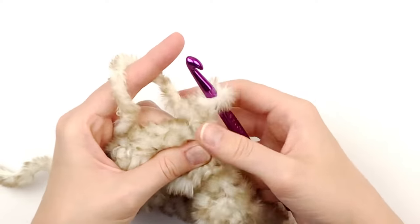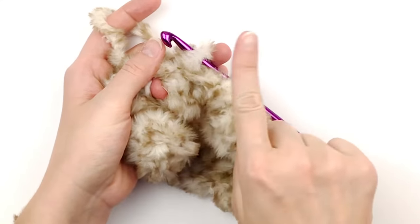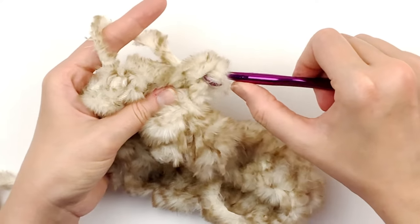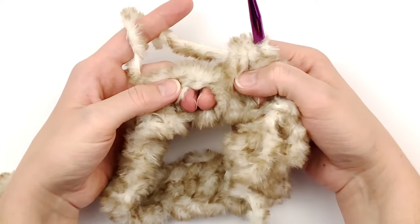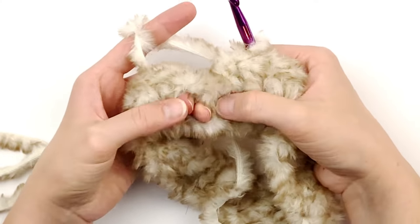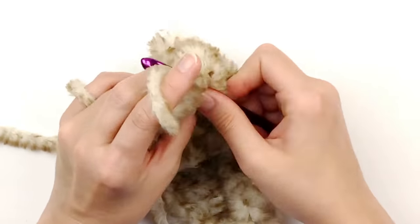Now we are going to be working in between the stitches. Find your very first half double crochet that you made and make a half double crochet in the space after it — not before it. If you do it before it you will probably increase. So find that space right after your first half double crochet and make another half double crochet for round two. Then find your next half double crochet — the space following that is where we're going to make our next stitch. Make sure you are not accidentally increasing. I would write down the number that you started with and count each round.